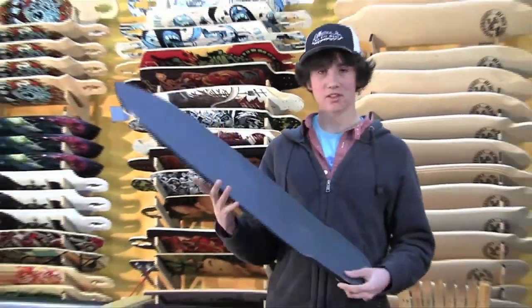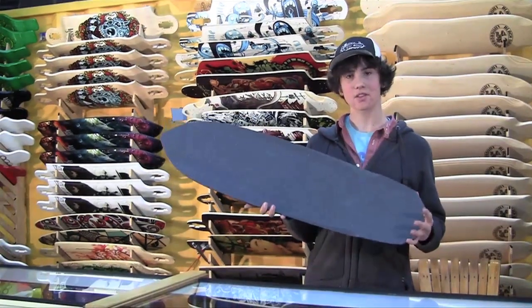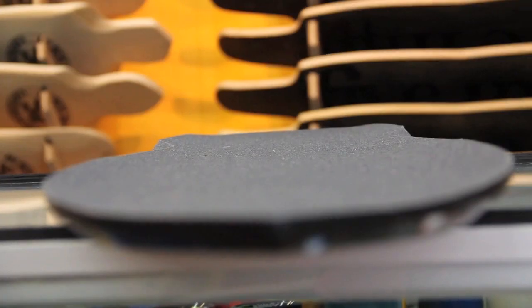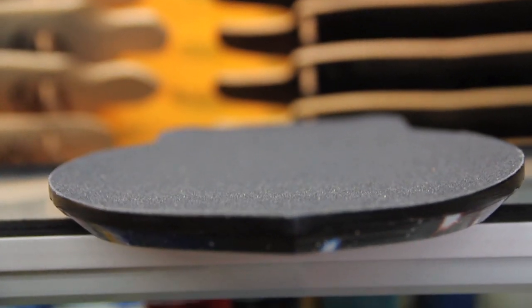Something else you've probably noticed about the shape is it's a little bit narrower. It's nine and three quarters inches wide, and it's in the same press as the nine-to-five. That means it's got rocker and that same nine-to-five concave that everybody loves.